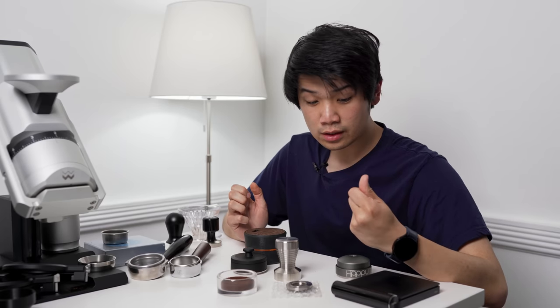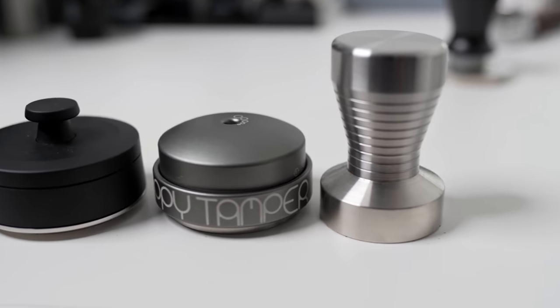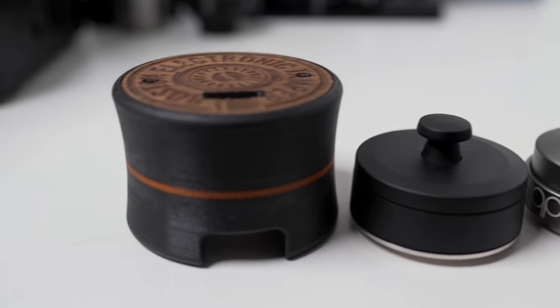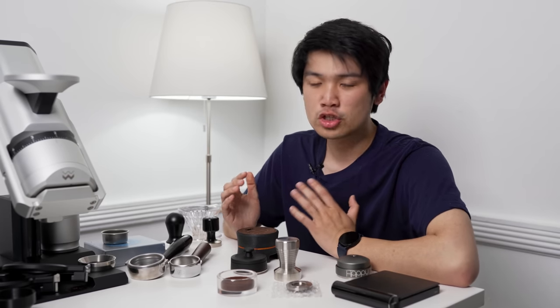Today I'm going to be telling you all which tampers I use, why I like them, and individual details on each of them, because I get a lot of questions. Before I get into each of these tampers, I want to discuss tamping in general.